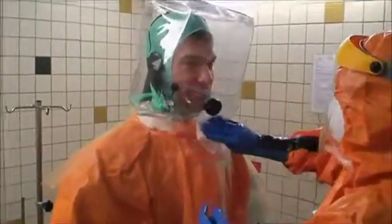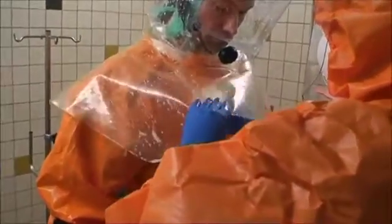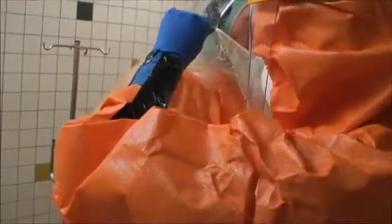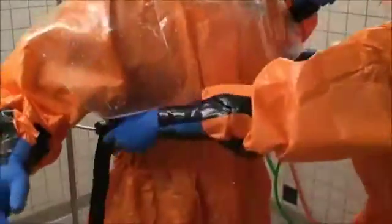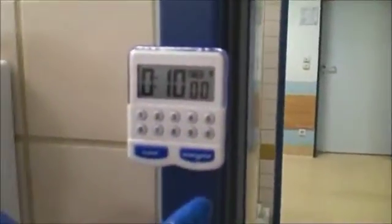The helmet part is being decontaminated again. This is a very important part — the outer layer of the helmet and also the suit. The belt connected to the helmet is now being taken off, and this area has been physically decontaminated. The healthcare professional can now sit down while the decontamination process takes place.